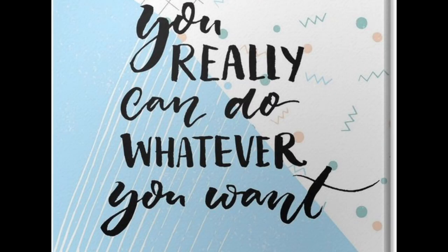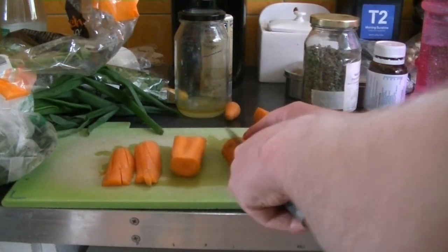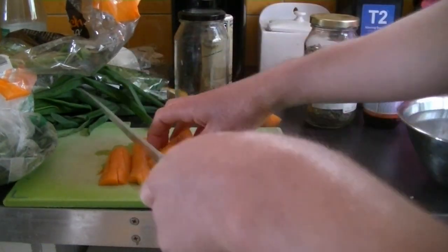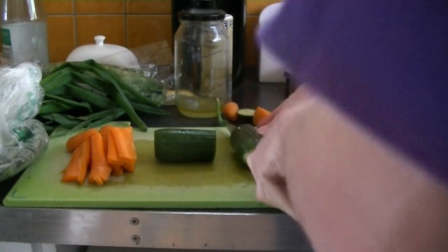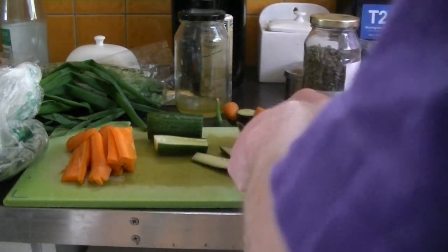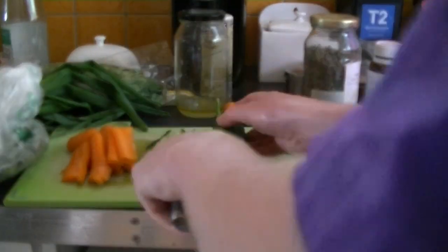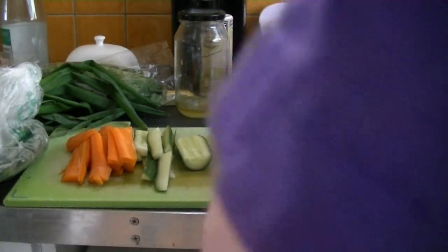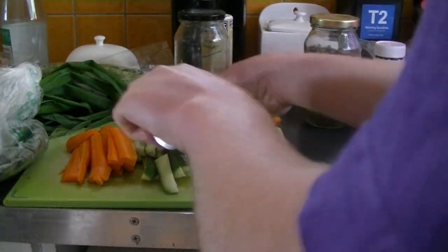I started with a carrot — cut the ends off, cut it in half horizontally, then cut those halves in half again, and from those cut them into little strips to make carrot sticks. Then take a cucumber, cut the ends off, and do the same thing: cut in half, then quarters, then into little strips. Depending on how much you're making, you may not need to use all the carrot or cucumber.